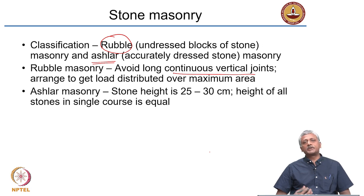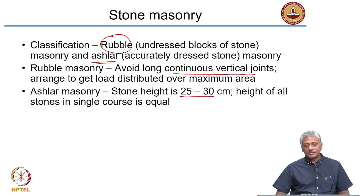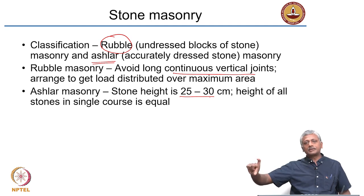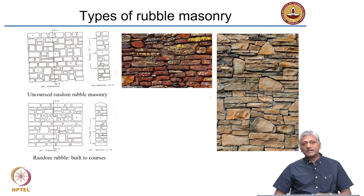In ashlar masonry, it is more or less like brick masonry because the stone size is well defined. The stone height is generally 25 to 30 centimetres — almost double that of a brick. The stone length is typically about 40 centimetres. The height of each layer is typically around 25 centimetres, and the height of all stones in a single course is equal. A course is nothing but a horizontal layer — a single layer of masonry units — and all ashlar blocks in a course will be of the same height.